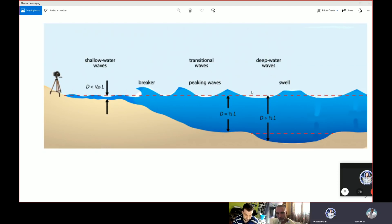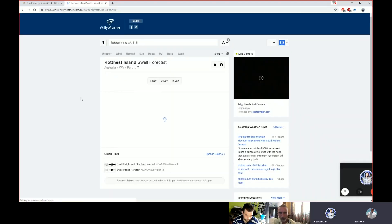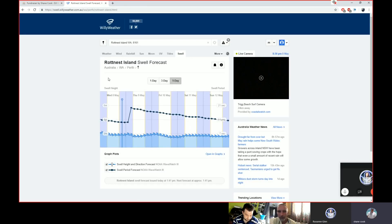You can check this yourself. Go to the Rock Nest Island swell forecast. Today, Wednesday the 8th of May, we have a two-meter moderate swell — you can see my cursor hovering over it saying two meters moderate. That's the swell in this location right now. The amplitude of that will be half, so one meter of swell will be higher than your feet at the water's edge.